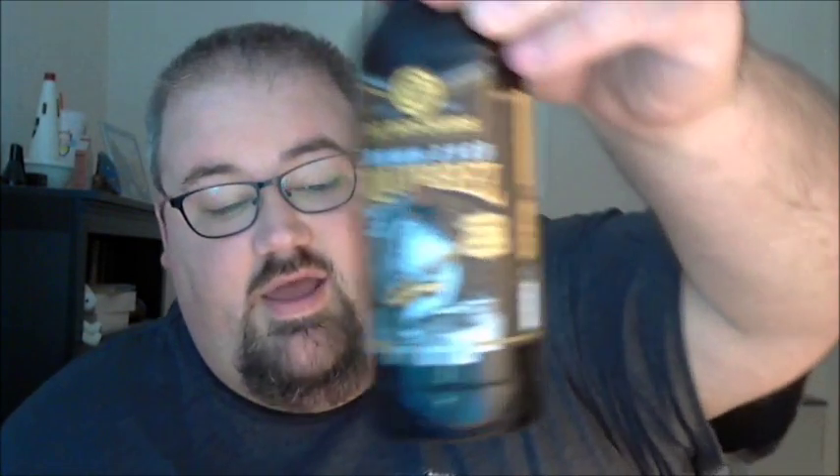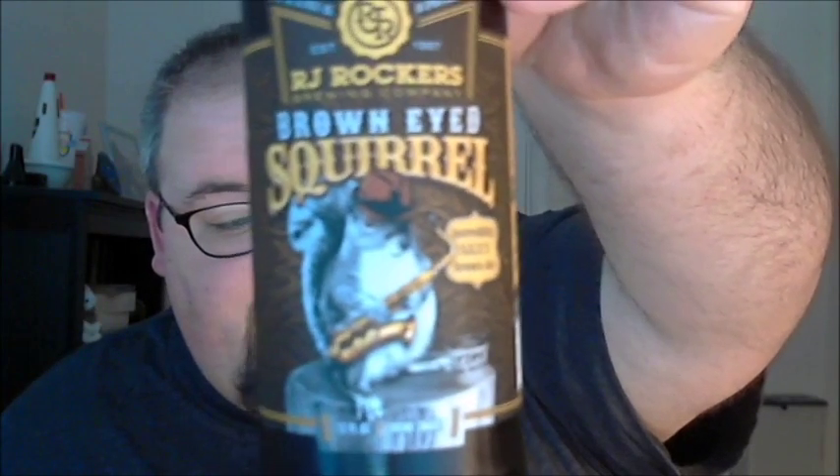What's up guys, Justin here bringing you another poorly reviewed beer from RJ Rocker's Brewing Company in Spartanburg, South Carolina. This is Brown Eyed Squirrel.